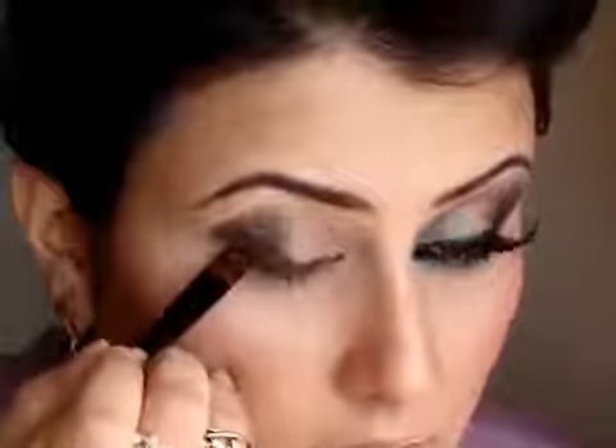Next I am going to take a black gel eyeliner and apply it on the outer third of my eye, just so that my outer corner would be really intensified. I am applying this with a synthetic brush. I am going to layer this on right now and then blend it out, also slightly taking it down on my lower lash line from the outer corner.